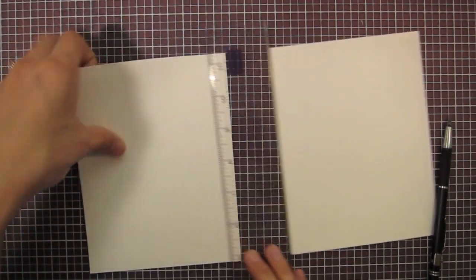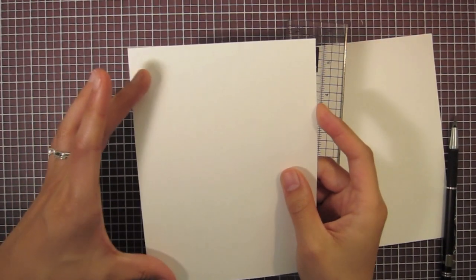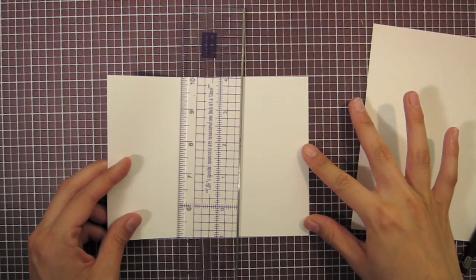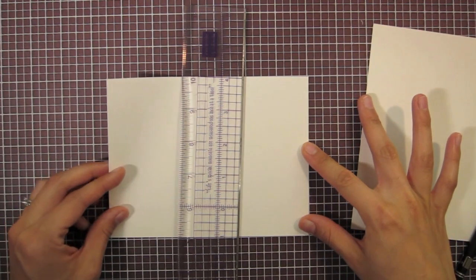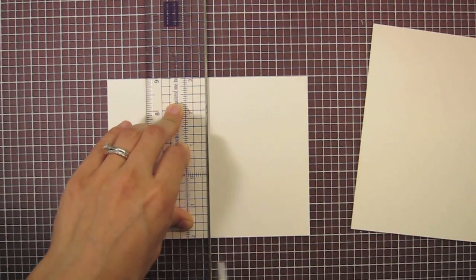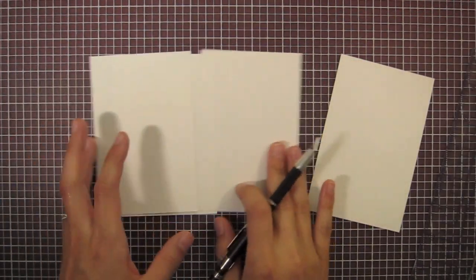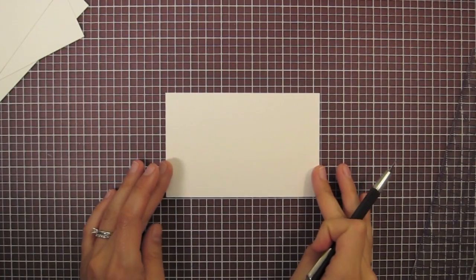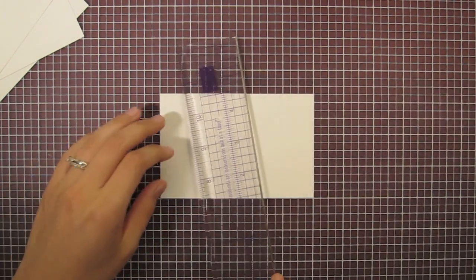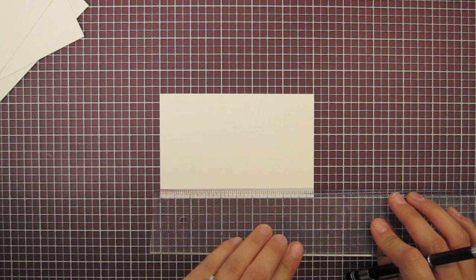Now I've got two five-inch by six-and-a-half-inch pieces of cardstock. I'm going to cut each of these in half to make cardstock for all of my cards. Now that I've gotten my four equal-size pieces, I'm going to start scoring them down the middle. Since these are five inches long, I'll score at the two-and-a-half-inch mark.